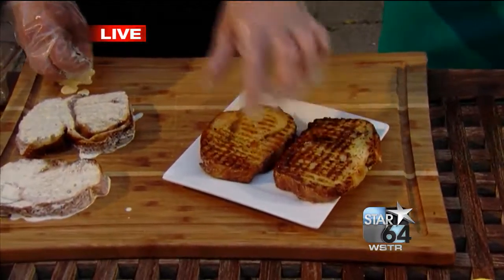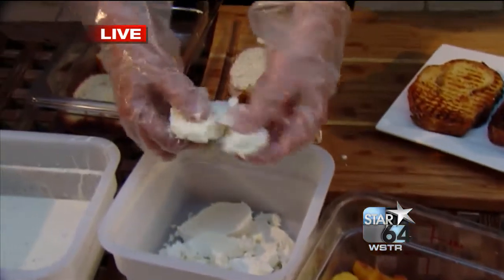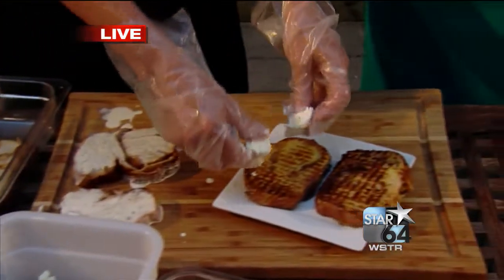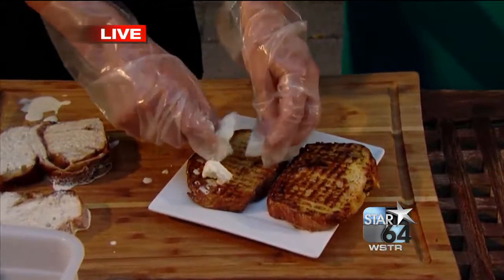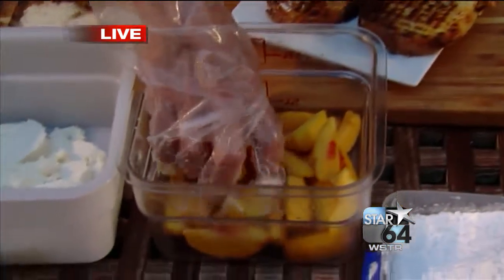Then what you want to do is take some honey goat cheese. This is amazing — I get it at Gibbs down at Findlay Market. It's amazing stuff. So this is honey goat cheese. And then you get these bathtub peaches. Bathtub peaches — what are those? Well, they're so juicy that you have to stand in a bathtub to eat them.